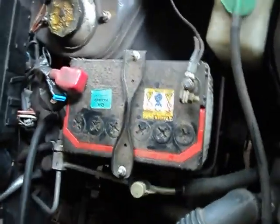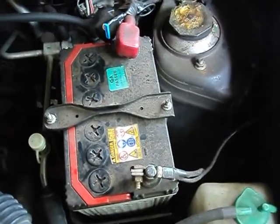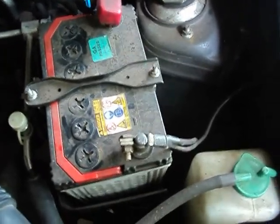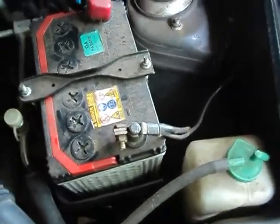Hi, this is the video about how to refill your car battery with distilled water. If there is a starting problem with your car, sure you can fix it. This might be the problem of a decrease in the battery water level inside the battery.